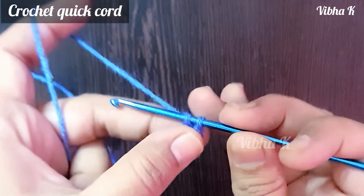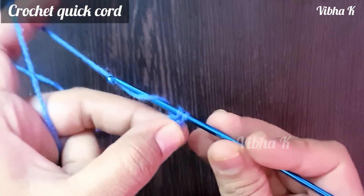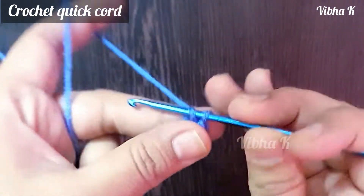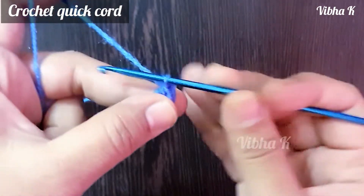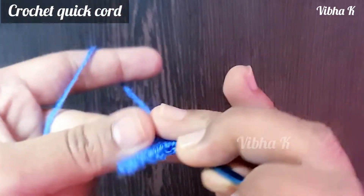Once again, wrap this loose end over the hook, then wrap the working end of the yarn around the hook, and pull through these two loops. You just go on repeating this process: wrap the loose end, wrap the working end, and pull through the loops. Only this much — it is very easy to make.